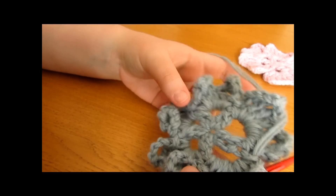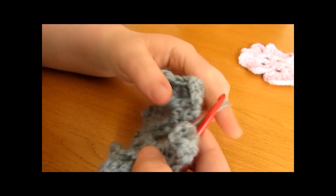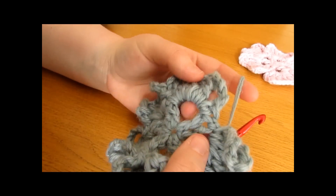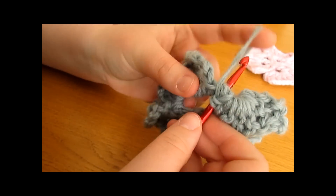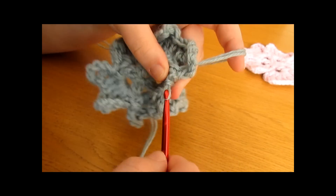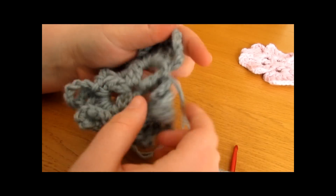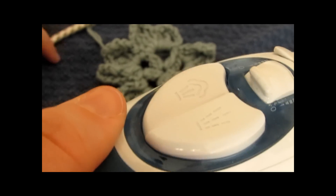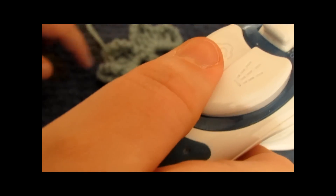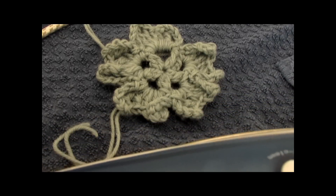Your work may look a little funny at this point, but I'll show you how to fix that. Finish off by working a final slip stitch into the first chain space we started working into — pull the yarn through and through. Then fasten off: pull your yarn out, cut it, and pull it through tight. To fix any folded bits, take an iron and very lightly iron your coaster. If your yarn can't be ironed, put an old towel over the top or wet block your coaster.